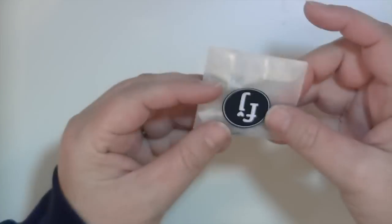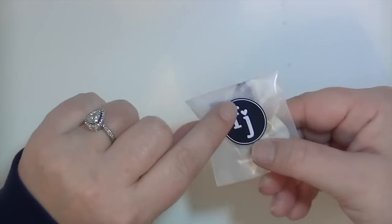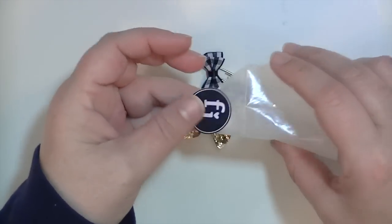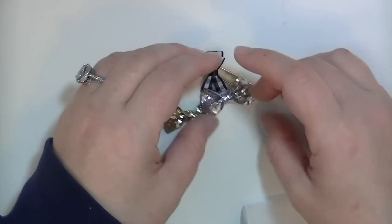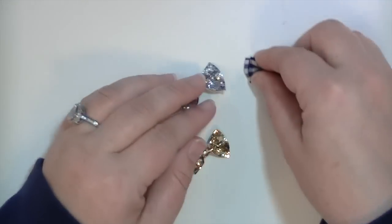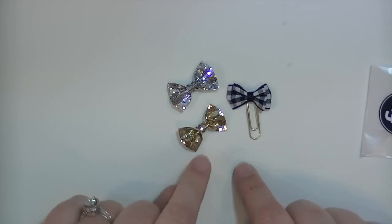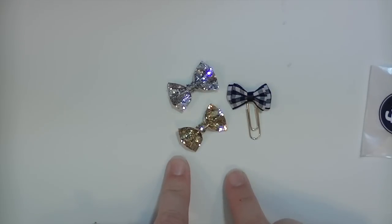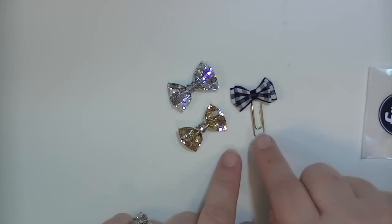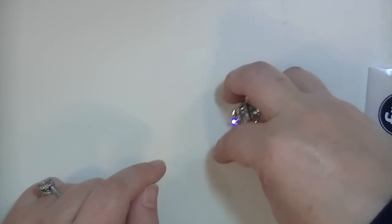There's a little glassine bag - I just love the packaging of all this stuff with her little logo. There's so much care that goes into these kits, and it's really evident by the packaging. Three little bows: a gold sequin bow, a silver sequin bow - I've been wanting a gold sequin bow so bad, I've even looked on Etsy - and then a little gingham bow that is on a gold paper clip. So that is all kinds of cute.